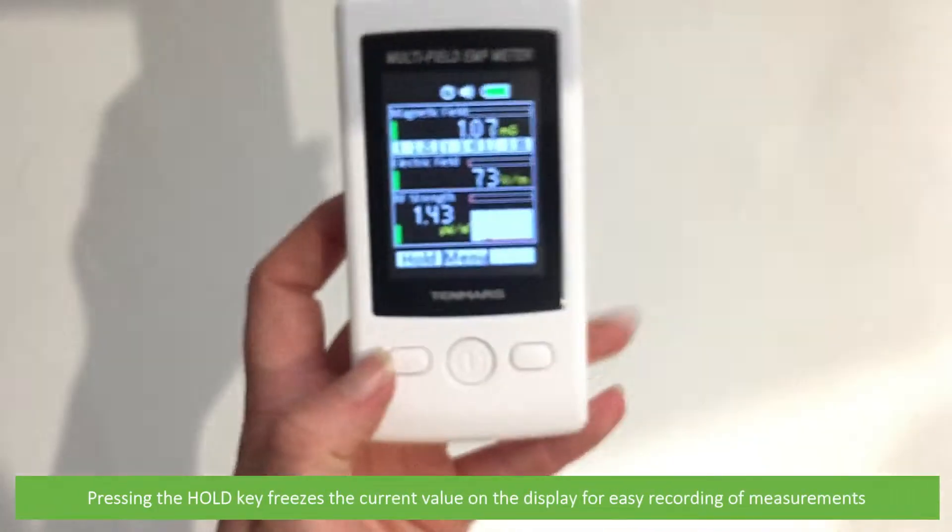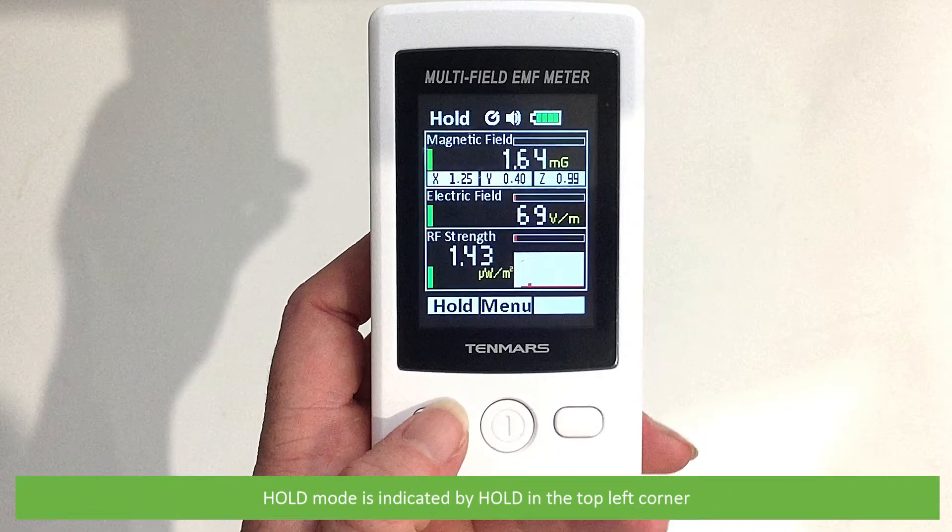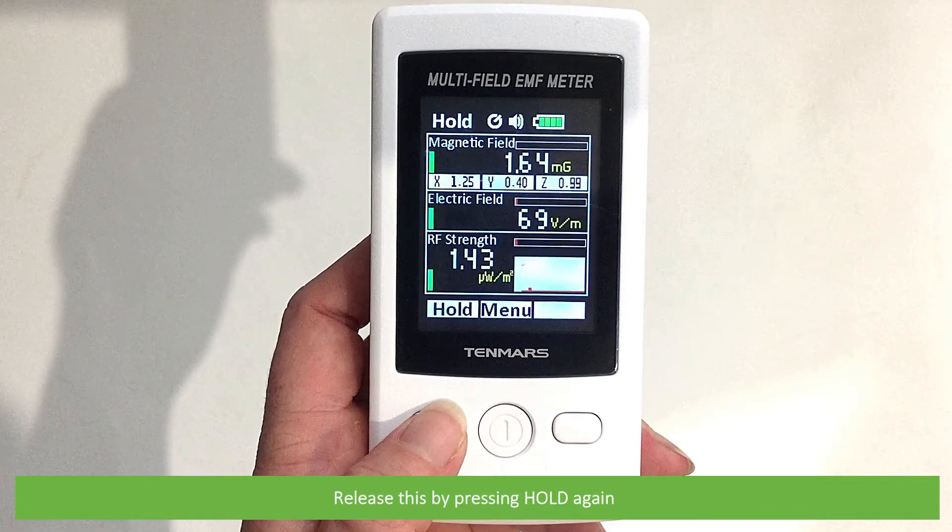Pressing the hold key freezes the current value on the display for easy recording of measurements. Hold mode is indicated by 'hold' in the top left corner. Release this by pressing hold again.